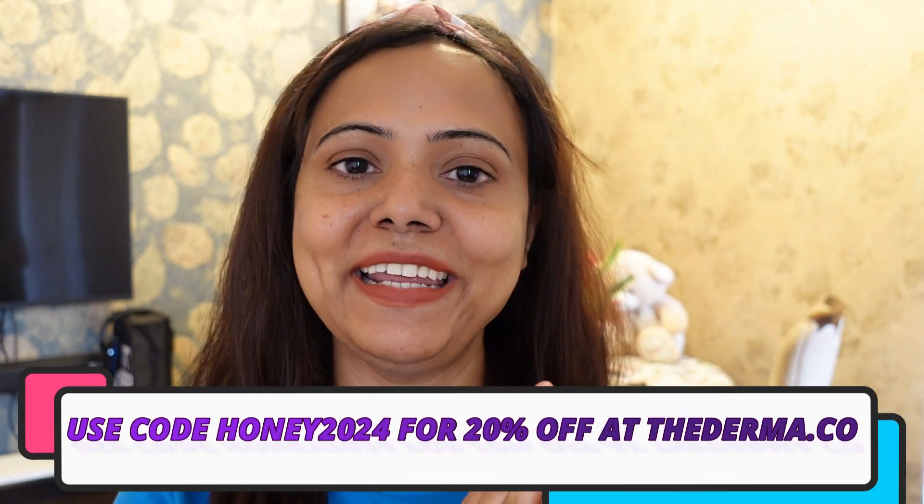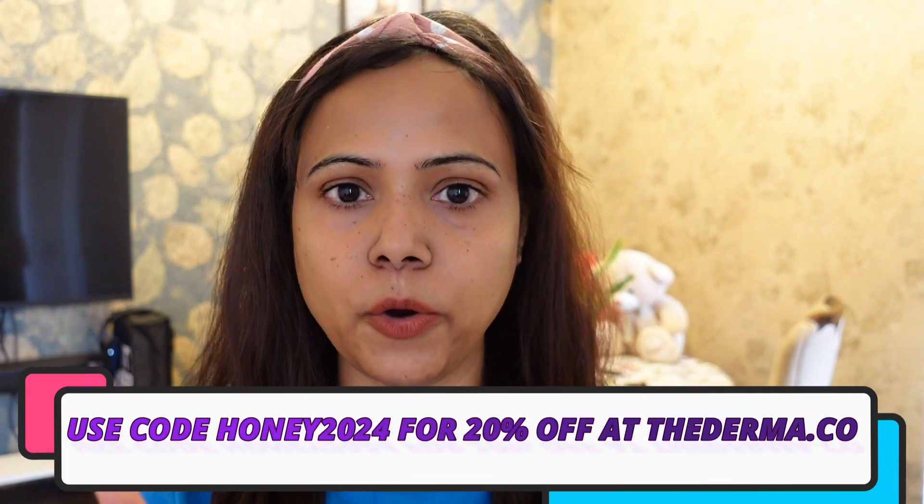But if you buy it on the website, apply the coupon code and you will get more discount.